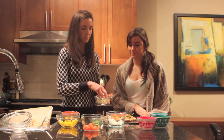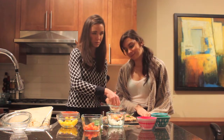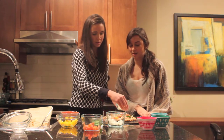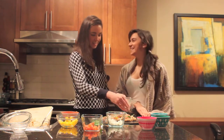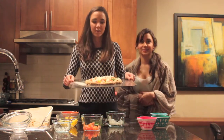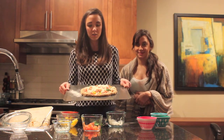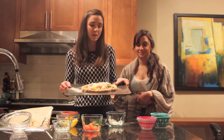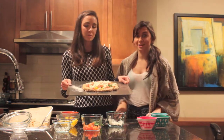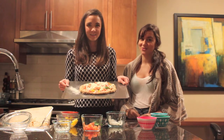And then we have some crumbled feta that we're just going to throw on top. And there you go — you have a very delicious and nutritious pizza. So you're going to take this pizza and put it in your oven at 350 degrees for about 20 minutes, or until the edges are crispy brown and you can cut right through it. We're going to pop this in the oven and we'll see you in 20 minutes when it's done to show you the final product.